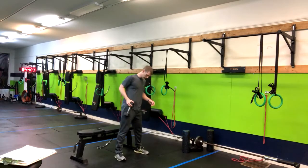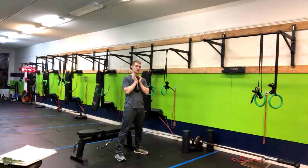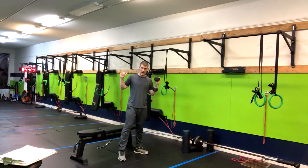What we're going to do here is have our feet about shoulder width apart. You can have a load in a goblet position, or you can have a barbell on your back.